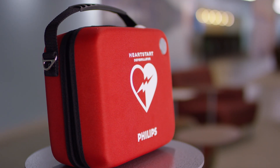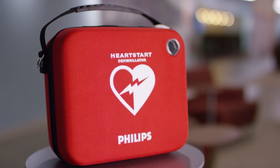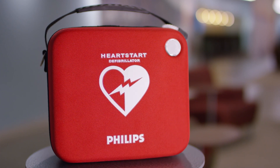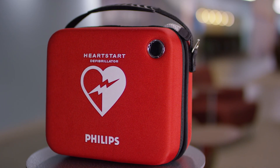Congratulations on your purchase of a Philips HeartStart Onsite AED. With expert guidance and support, Philips AED solutions are here when you need us most — side-by-side, step-by-step.